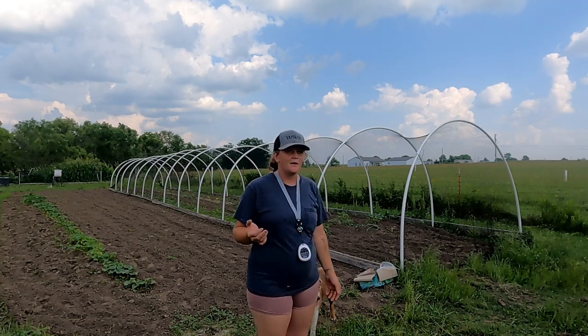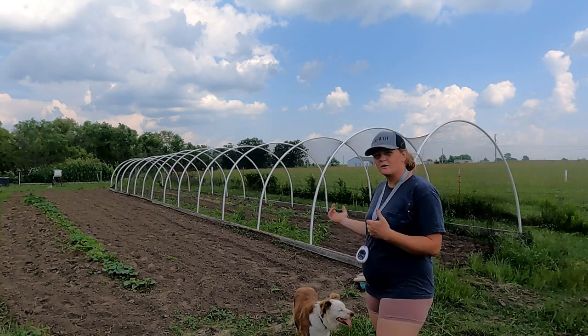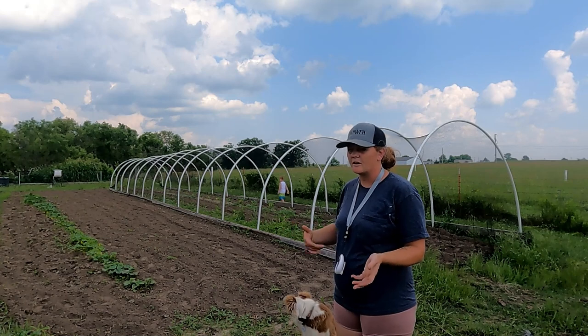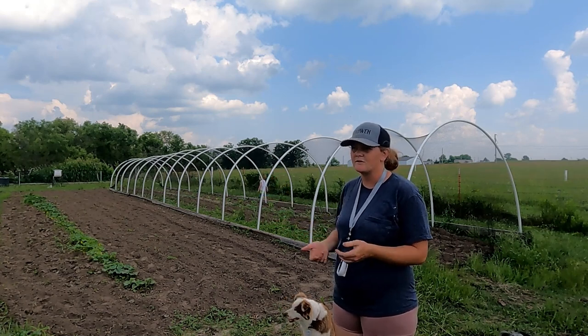This quail run can house up to 500 quail. In between our rows we have plenty of room for us to get in there with our tiller and till up the ground to make sure that we don't have weeds growing in there.